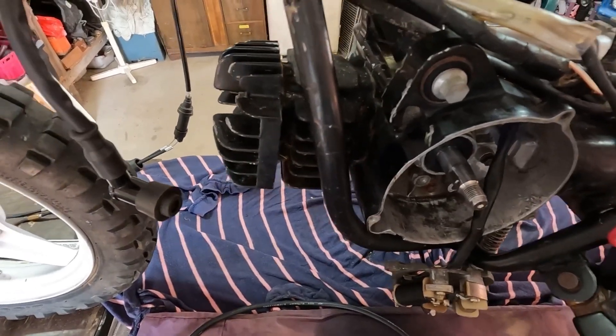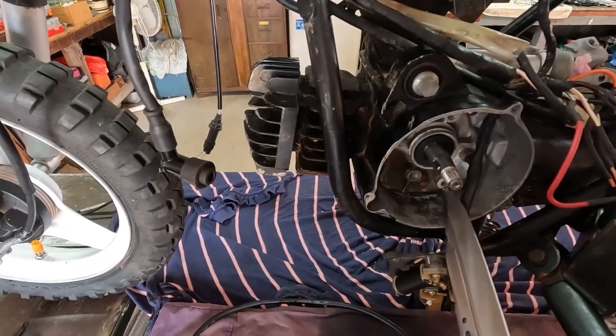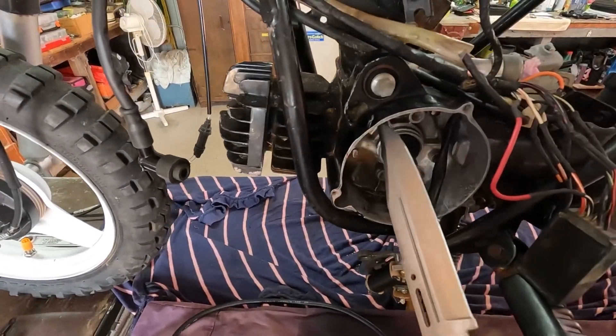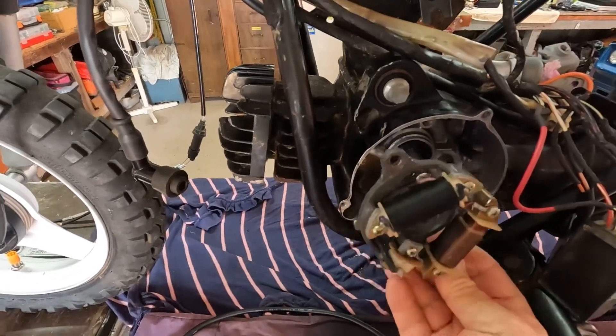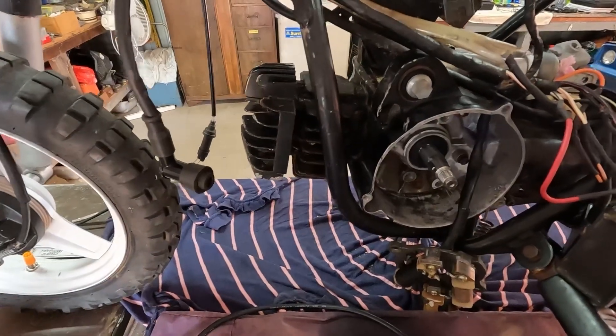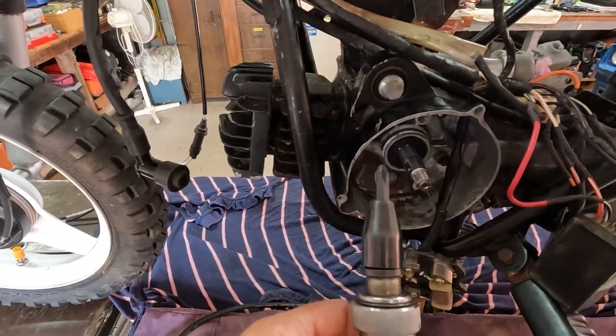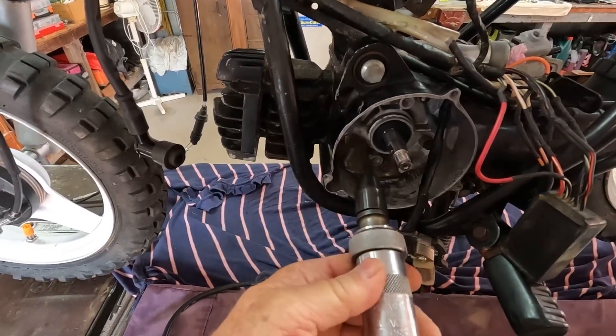The other thing we had a bit of trouble with was the screws in here — there's two of them. There's one there and one at the top there, and they hold this in position. I had to use the impact driver to get that off. A couple of whacks with this and I was able to turn them out.